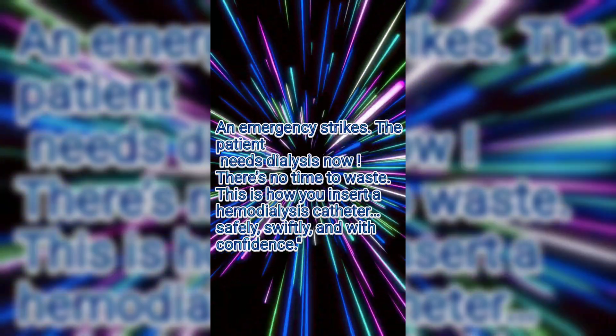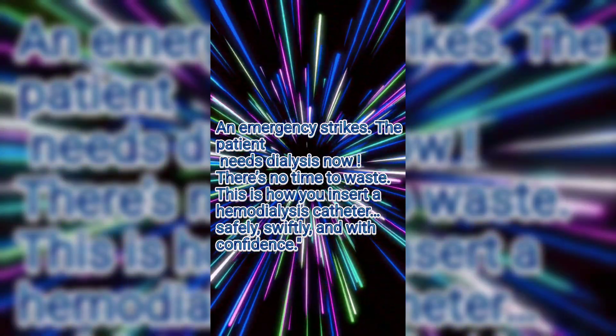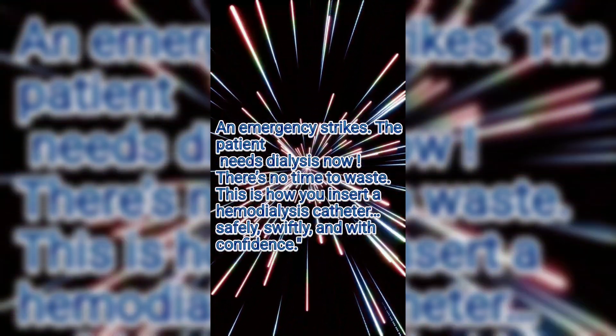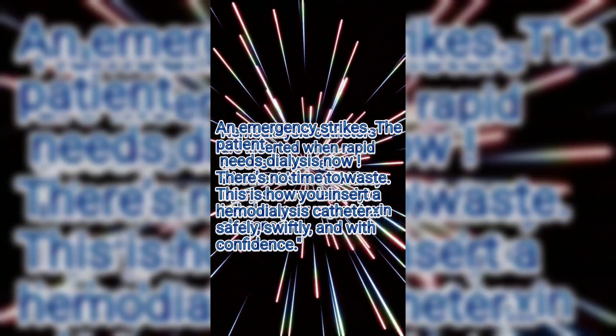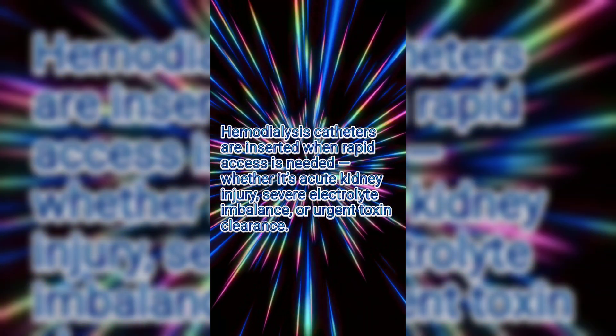When an emergency strikes and the patient needs dialysis now, there's no time to waste. This is how you insert a hemodialysis catheter — safely, swiftly, and with confidence. Hemodialysis catheters are inserted when rapid access is needed, whether it's acute kidney injury, severe electrolyte imbalance, or urgent toxin clearance.